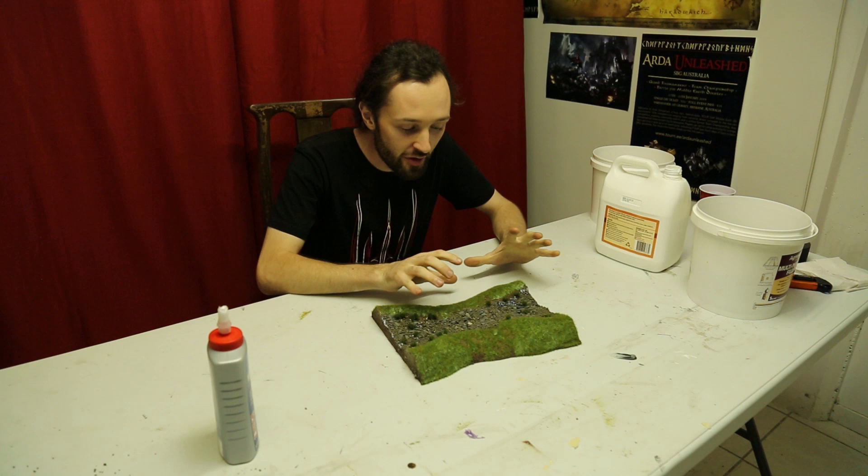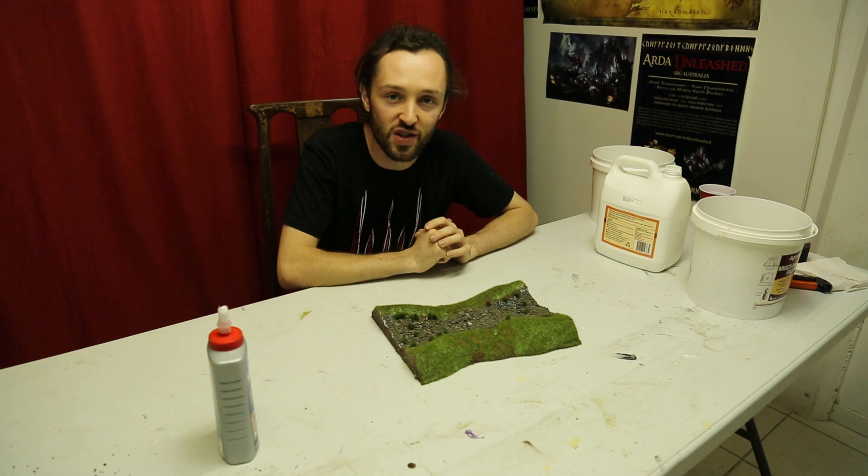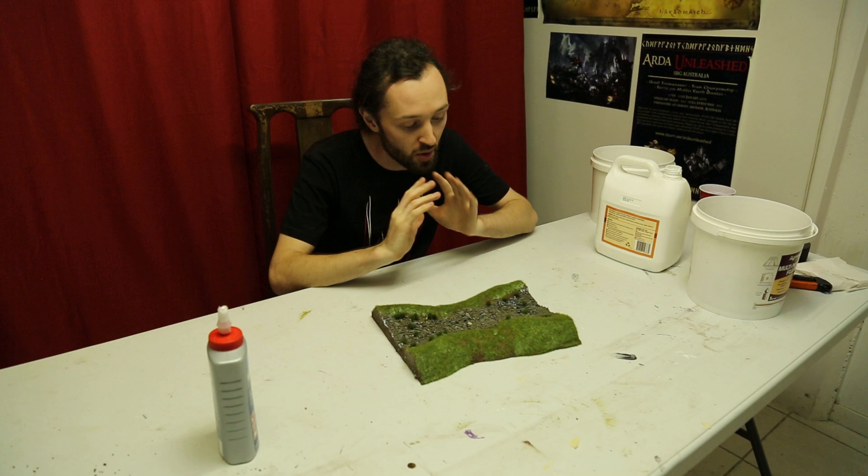We've got our grass down, we've got our stones down, and we've got our tufts down. The riverbed is looking absolutely awesome. It's time to start pouring resin. But obviously if we pour resin in it right now it's just going to flow out the end, so we need to seal the ends of our riverbank. This is an incredibly important step.